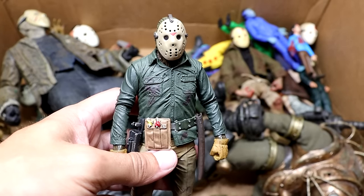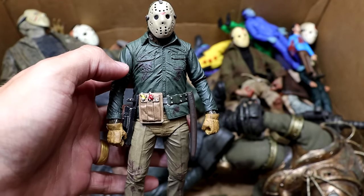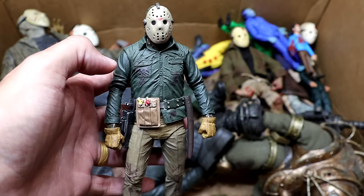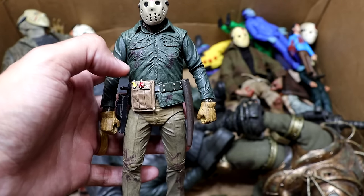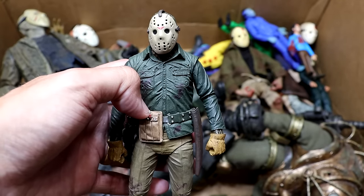Next up we have Part 6 Jason, which is a very clean look — arguably in one of the better Friday the 13th films. He looks like a damn survivalist out in nature. He's got his gardening gloves, his tool belt — he's going crazy, ready to war. This is a pretty good figure and I like this one a lot.